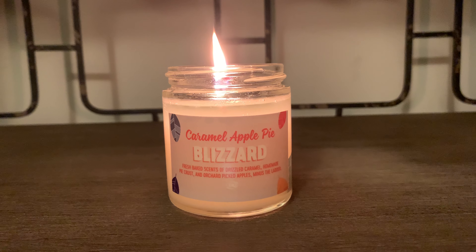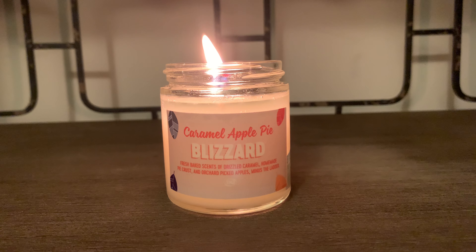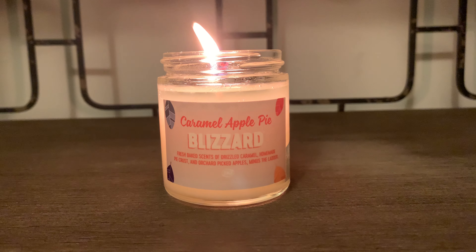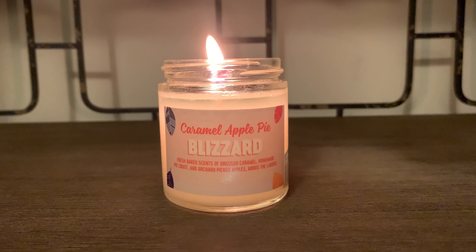It does give you a really great throw. However, this candle is not as strong as the pumpkin pie that I reviewed prior to this one.